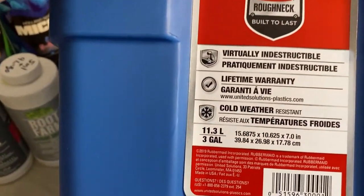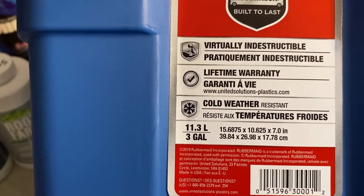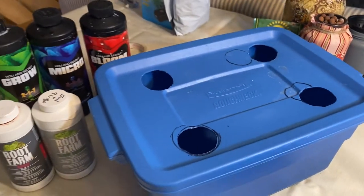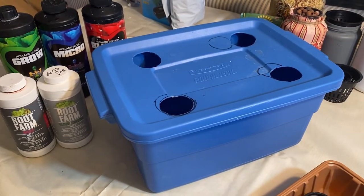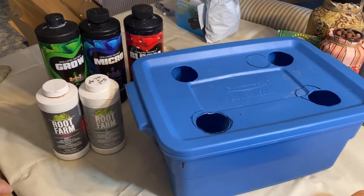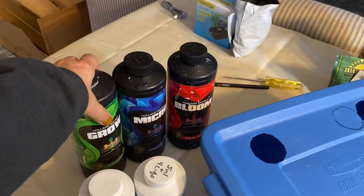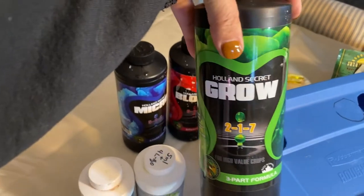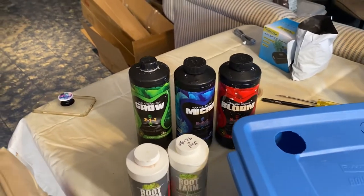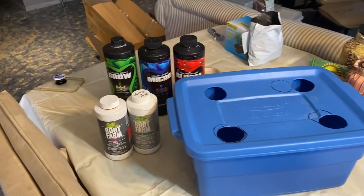This is a three-gallon or 11.3-liter size Rubbermaid tote. I'm going to fill it up with some water and mix up the nutrients directly into this container. I'm going to be using this three-part Holland Secret blend for my nutrients. I'll get this mixed up and show you how we put this all together.